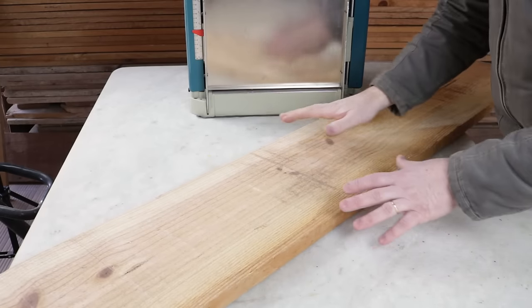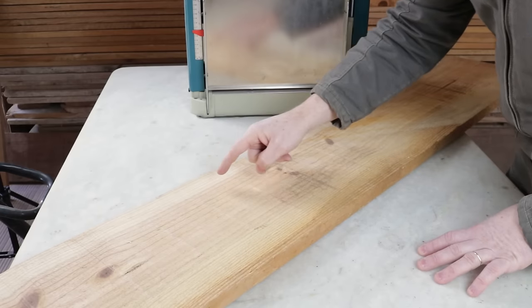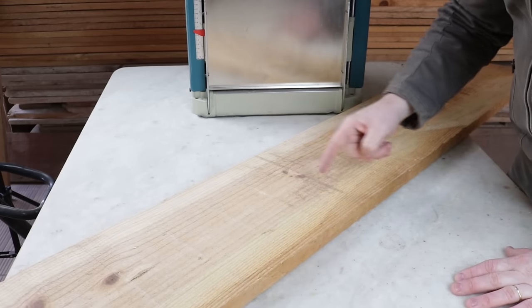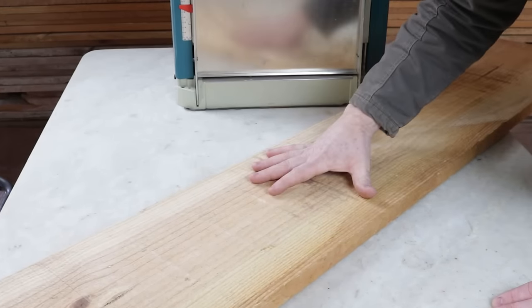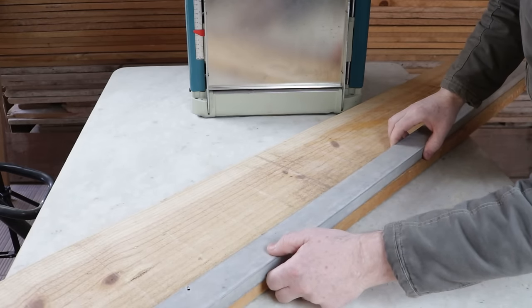For this project, I'll be using this pine board. It measures 257 millimeters wide and just over 2 meters long. Initially, I'll cut both sides on the bench saw, making it straight and 250 millimeters wide. The first cut will be made using this aluminum ruler as a guide.